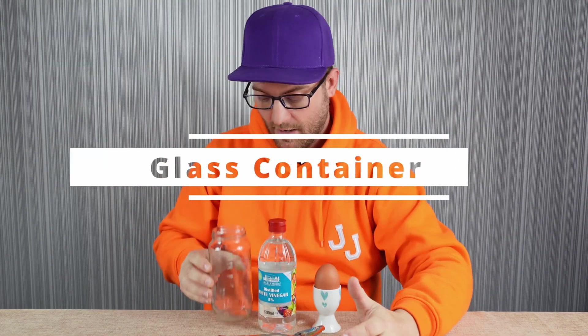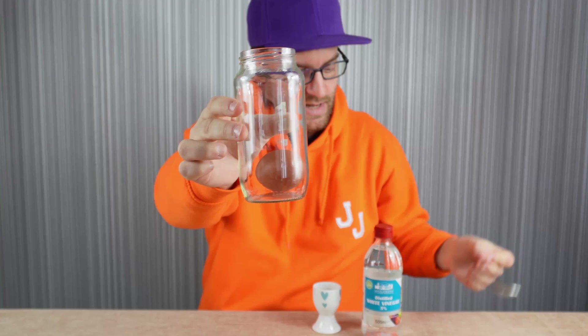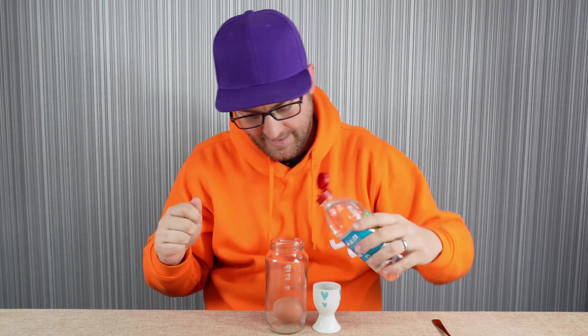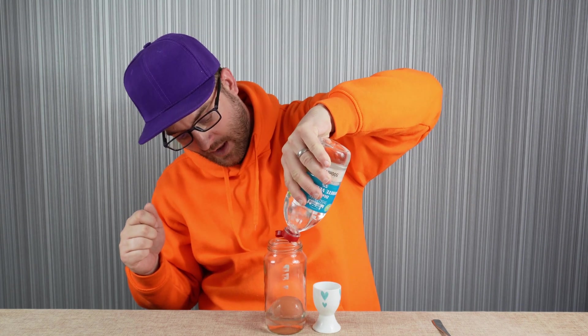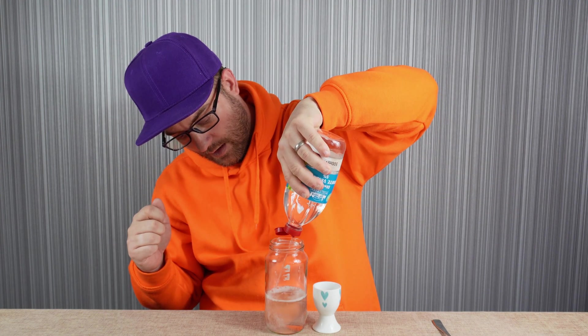So, how do we do this? First we're going to take a glass container — it just needs to be deep enough to submerge the egg. Then we're going to take our vinegar and submerge the egg in it. The easiest way to do this is to pop the egg on a spoon and slide it into the jar just like that. Remove the spoon and there we have our egg in a jar. Next, all we need to do is add in the distilled white vinegar.